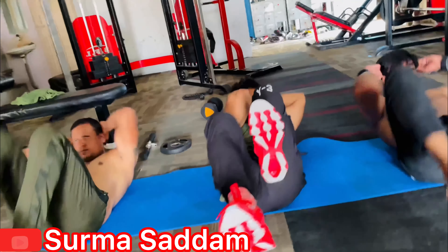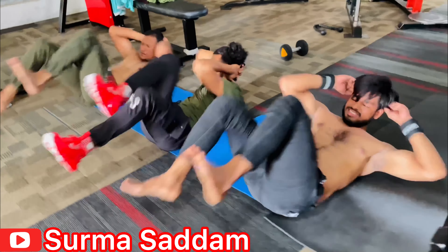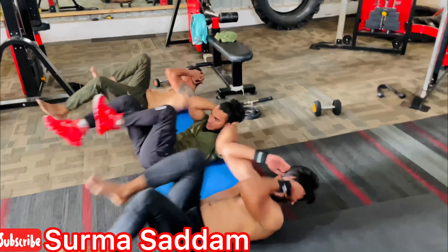In this workout, it's a great exercise. It's a good thing for fat loss and body fitness.